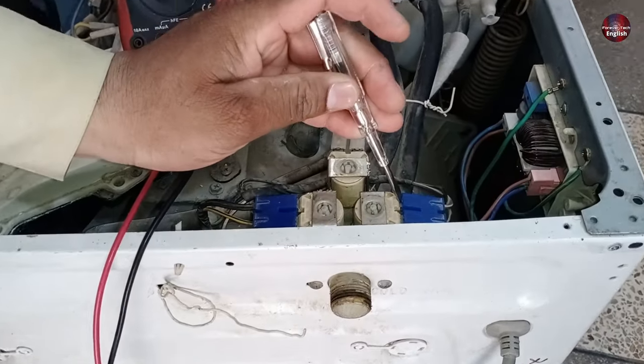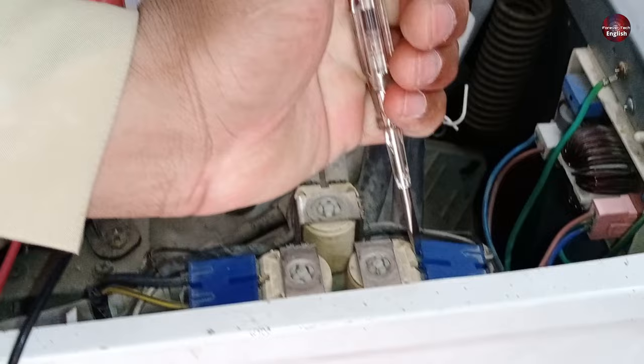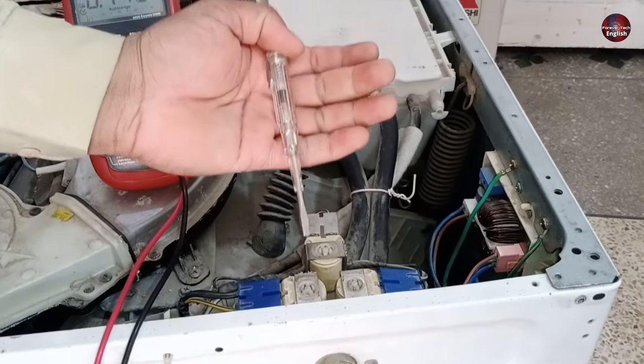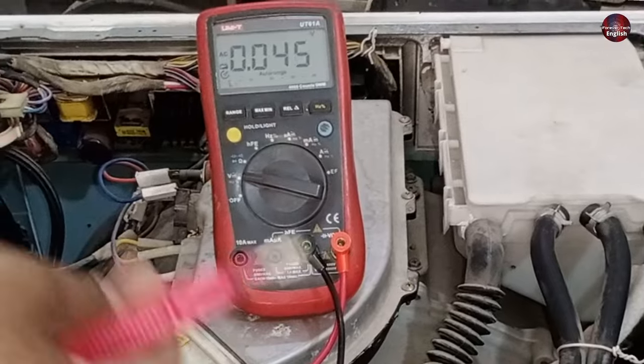While testing with a tester, you can only see the phase line — you can see the light on the tester glowing. This means you can see the phase line, but you will not understand whether the neutral is passing through the valve by checking with a tester. For this purpose, having a multimeter is a must.